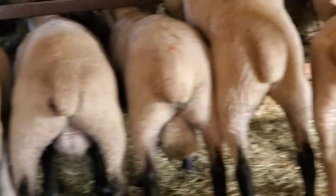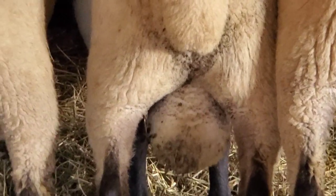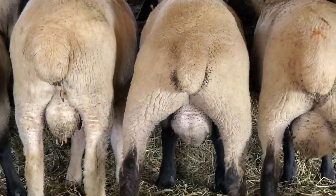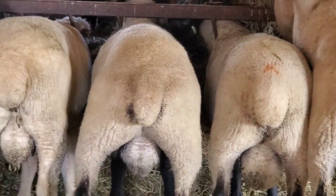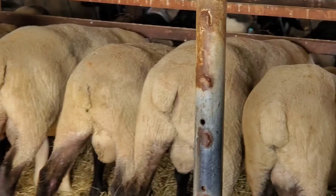Those are basically all the traits you're looking for in a ram — doesn't matter what breed. This ram here is also nice. Above average. Good testicles, good stance, a good medium-sized ram, wide. I'd say those top three are the best three in here.